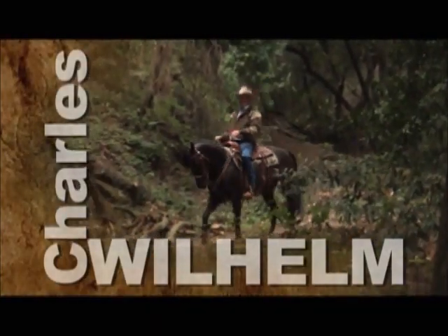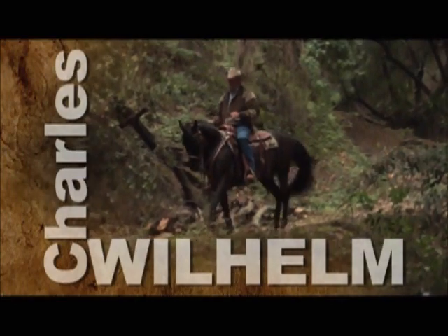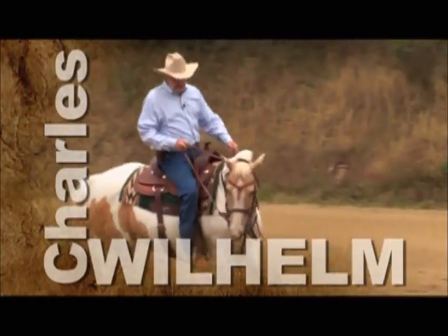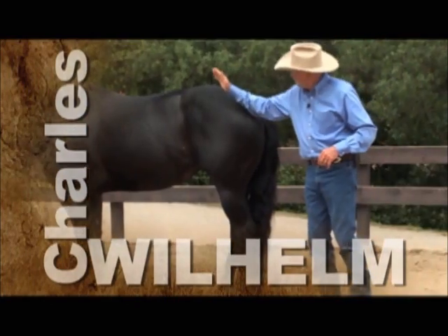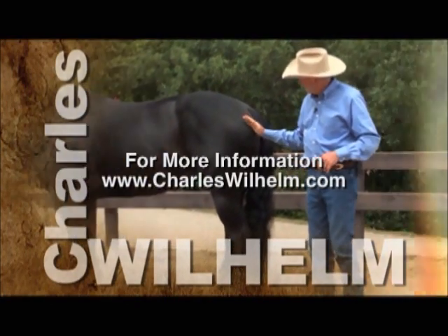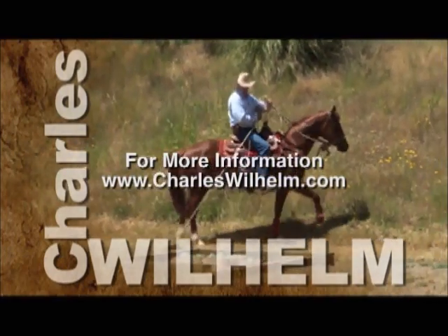We hope you've enjoyed watching Charles Wilhelm's Ultimate Foundation Horsemanship. Remember, to find out more about Charles and to see how you can get the most out of your relationship with your horse, visit Charles online at charleswilhelm.com.